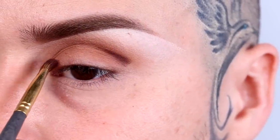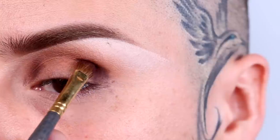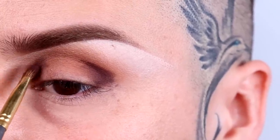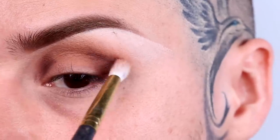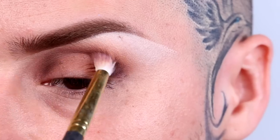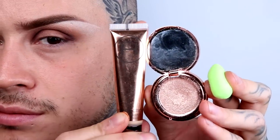Try using Deep Plum from Anastasia as I did, and tell me what you think of it — I'll be looking for your comment in the comment box below! Don't forget to blend. Use a tapered eyeshadow brush for perfectly precise blending.